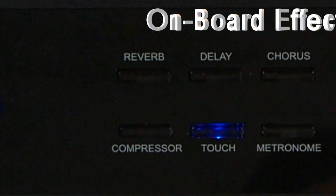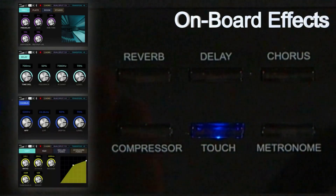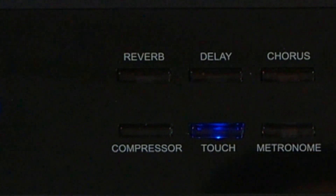This next section has your reverb, delay, chorus, and compressor buttons, all of which can be applied to whatever sound or sounds you choose out of the 271 built-in sounds on the NUX NPK20 Digital Piano.